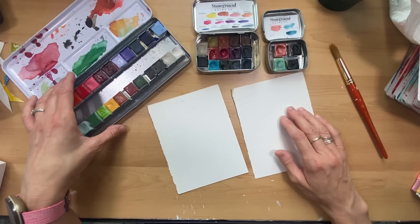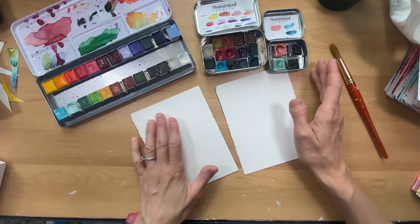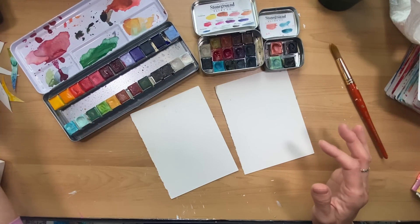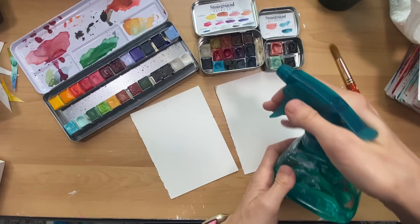Hi everybody! I'm going to start by doing some watercolor backgrounds as a warm-up today as a way of painting, as I haven't painted with my watercolors for quite some time, so I'm excited to be back with you guys.